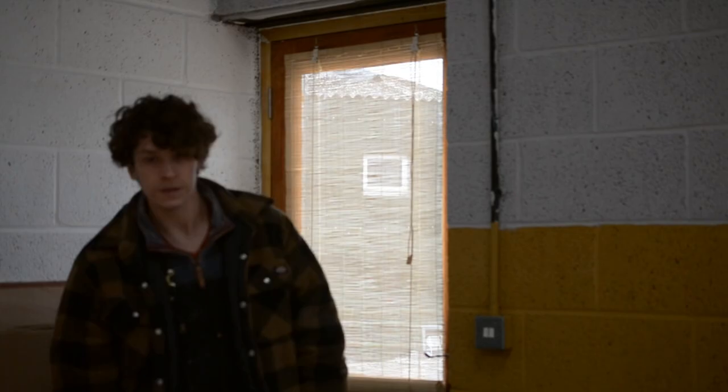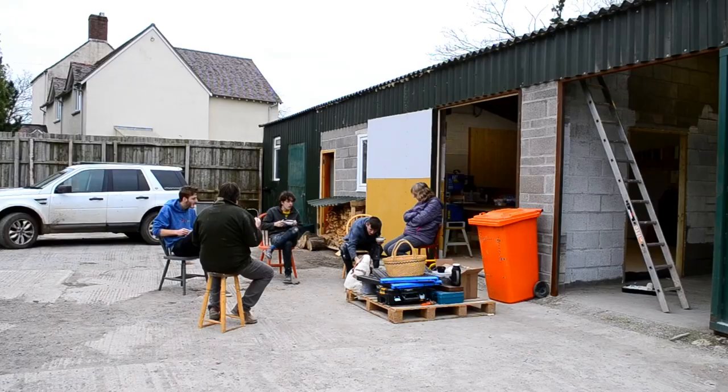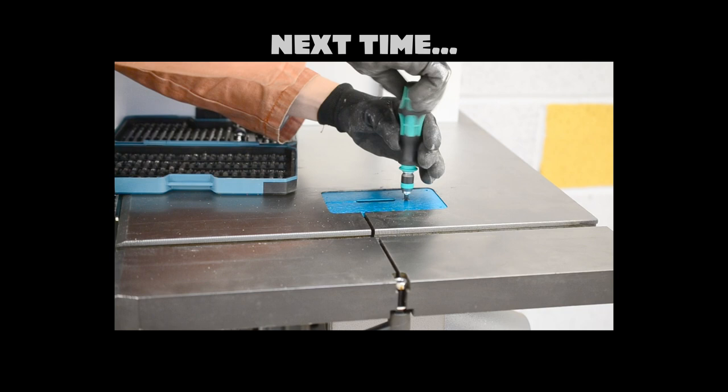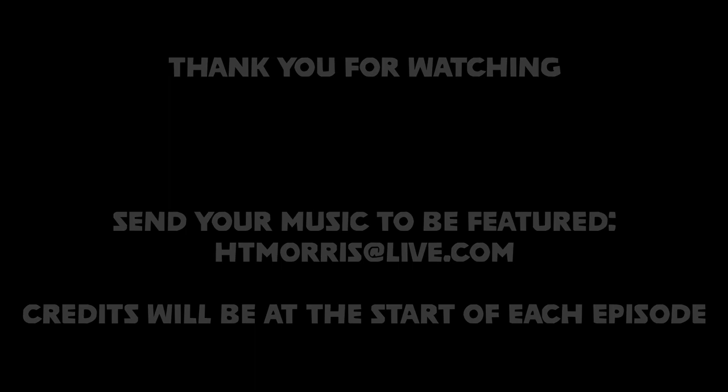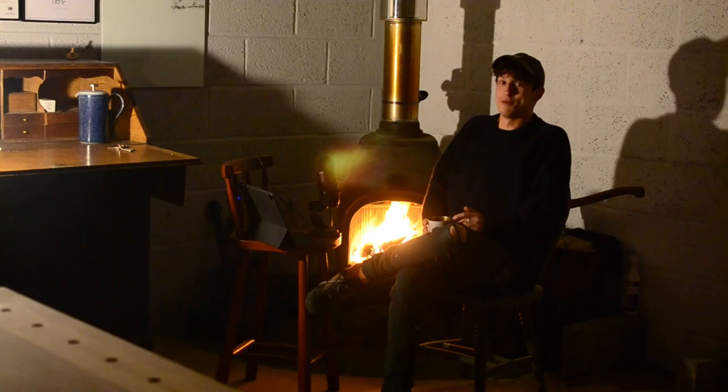Next time I'd like to go through setting up that bandsaw — it's the Laguna 18BX, a very nice machine — and we'll start looking at putting a timber rack on the wall too. There's been a gap between these episodes; no particular reason, I've just been getting to work in the workshop and busy planning for teaching. I'm hoping to catch up with these films and maybe release a few shorter episodes to get them out quicker. Thank you so much for watching again — I enjoy making these films and I'm going to do my best to make more time.